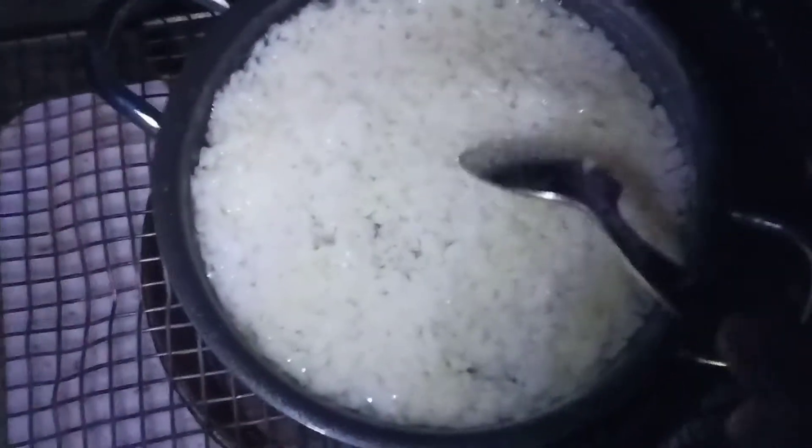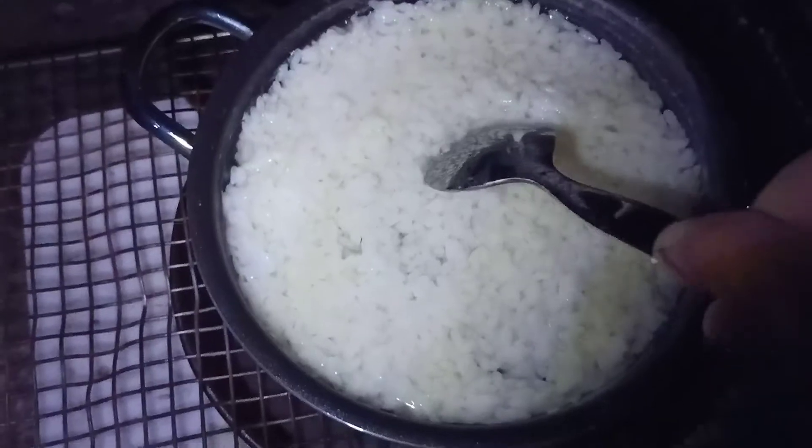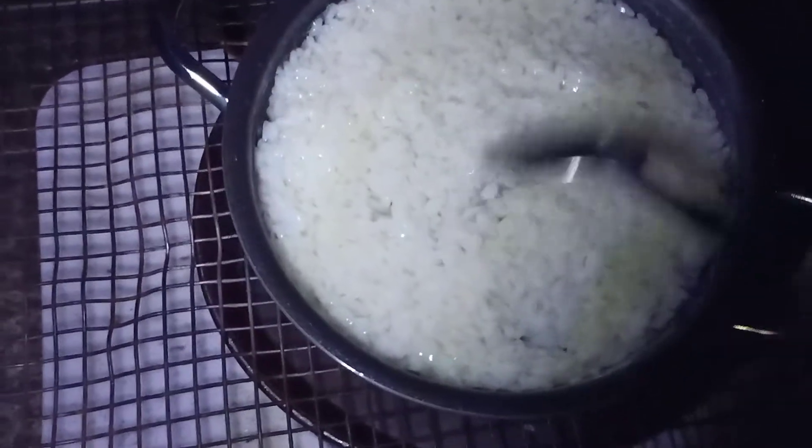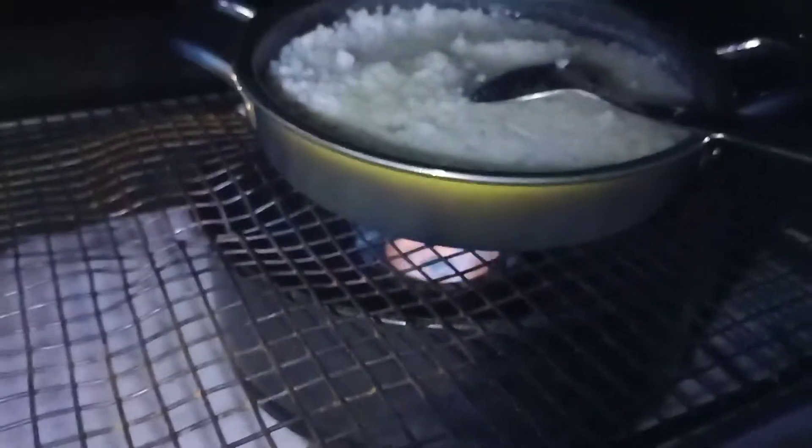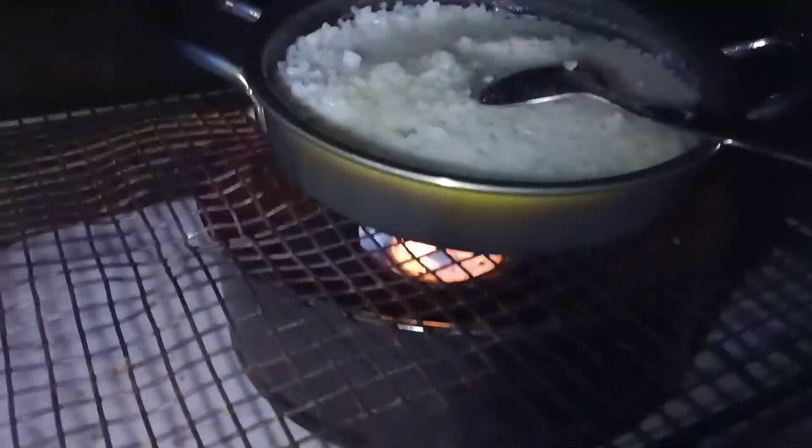I've already cooked this rice and let it cool off, and now I'm gonna cook it again. I'm gonna add the spices and stuff and cook it all together, then eat it straight out of that pot. See the cooker going there — pretty good, hey? Made out of a beer can!